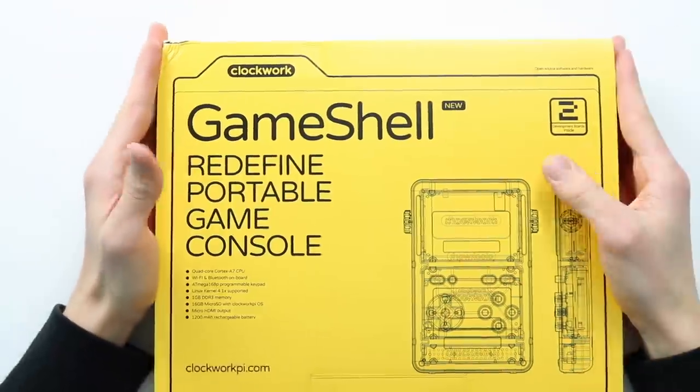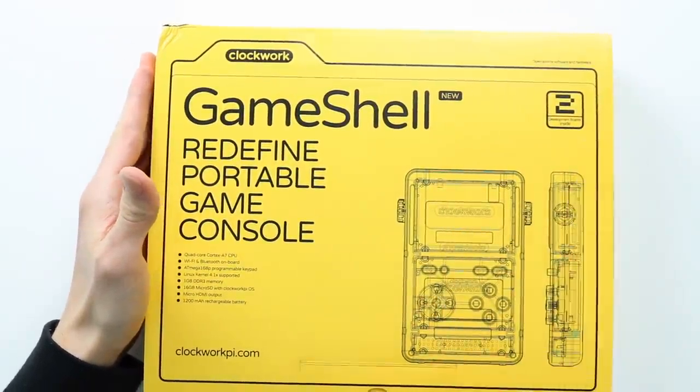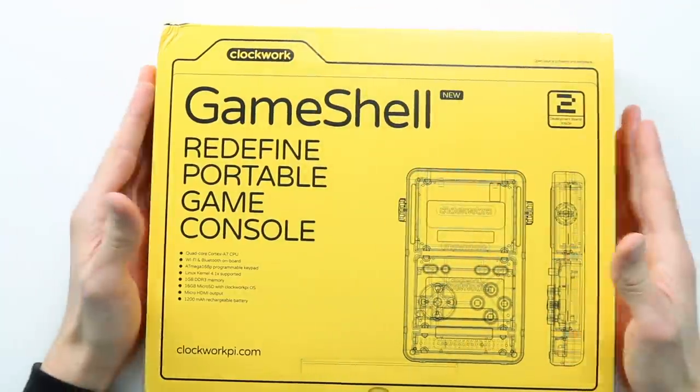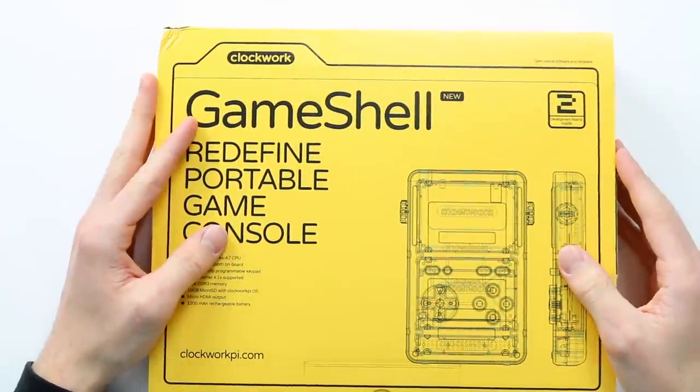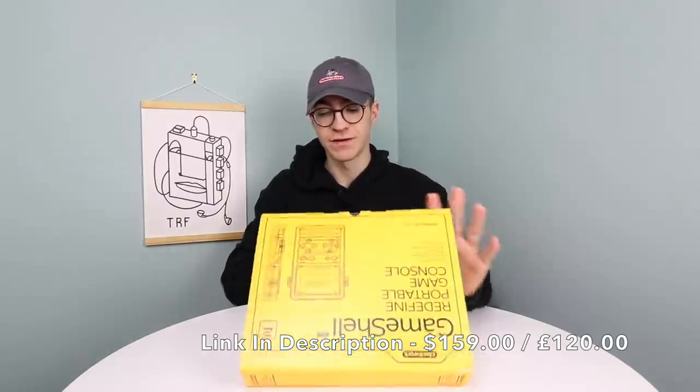The GameShell I reviewed in my previous video was actually the Kickstarter version. This is the one that you would now get if you bought on the website. It comes in this awesome kind of file-type design which looks really, really nice. I'll put the price up on the screen right now — it's definitely a very affordable price considering how high quality this thing is. Essentially it's a tiny little Linux computer in your pocket.